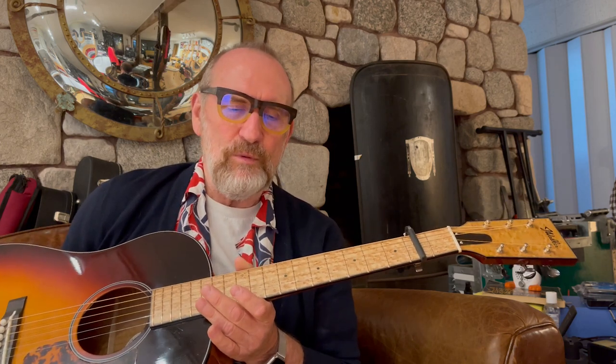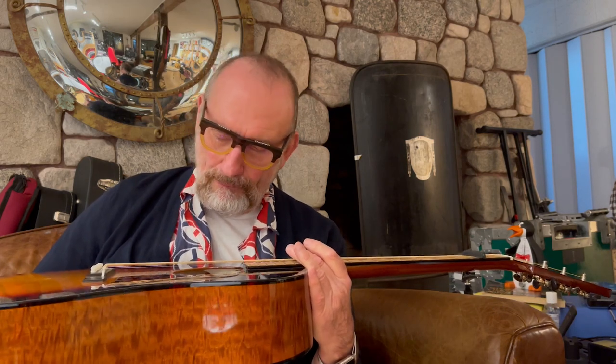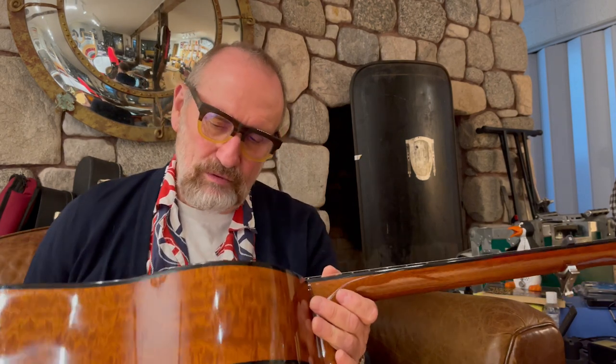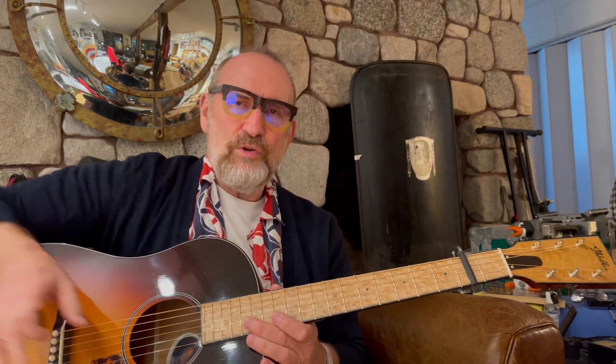A beautiful curly maple fingerboard and mahogany back and sides, and an Adirondack spruce top, I think, if you like to know those kinds of details. I'm not sure if this guitar has a model name or not, but I'm sure there'll be nice pictures up there on his website — John Walker.